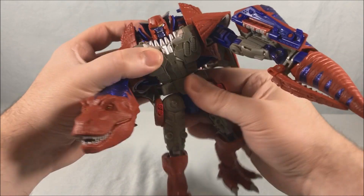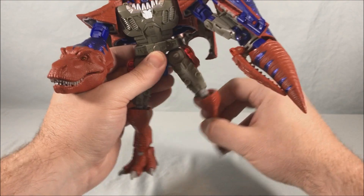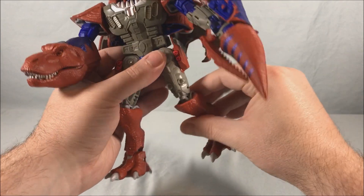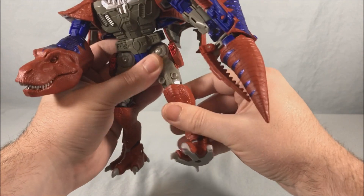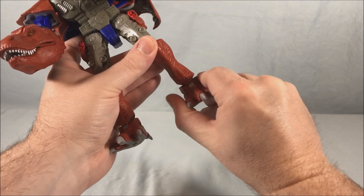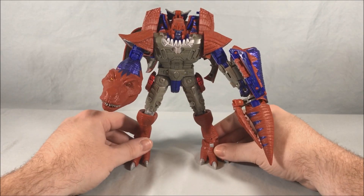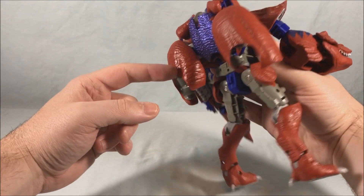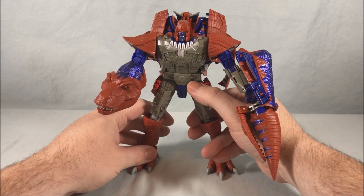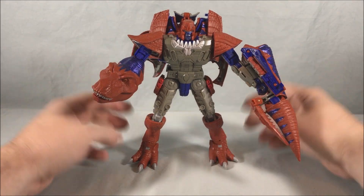You have a waist swivel. You have a hinge and swivel so you can kick forward and back all the way, and you can kick out to the side decently, though the hip piece gets in the way a little. He does not have a thigh swivel but has a swivel right above the knee, and I'd say a full 90 degrees in the knee. You have some front-to-back in the ankle and very limited ankle tilt, though it feels like you kind of have to force it a little — but it does work. He's got a decent-sized backpack, which is pretty much all the T-Rex skin pieces on the back. The original Megatron toy in this line had quite a backpack too, so that's to be expected.